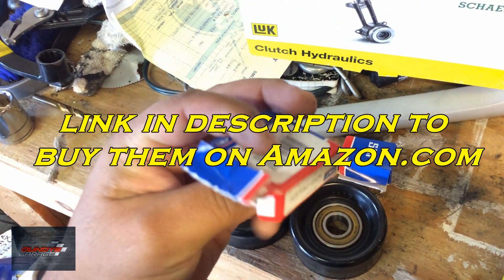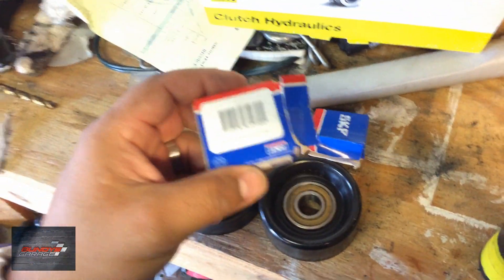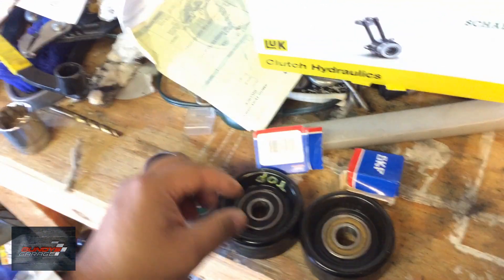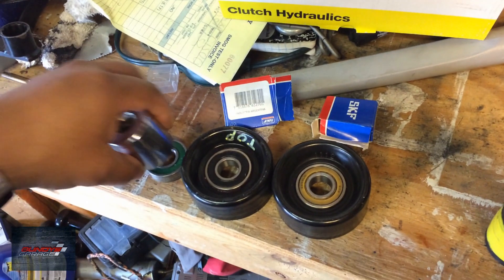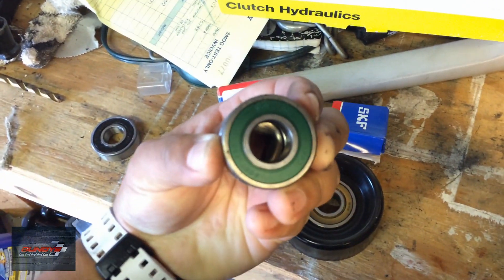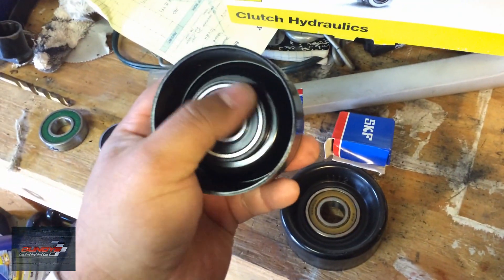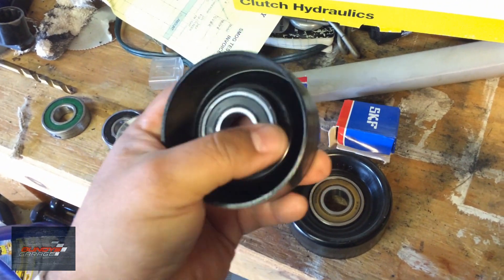These are made in Argentina — I picked them up from a local bearing distributor here in Colton. I'll put a link up to it; good guys over there. To get these bearings out, you get a socket about the same size as the bearing, get a hammer, and punch them out.